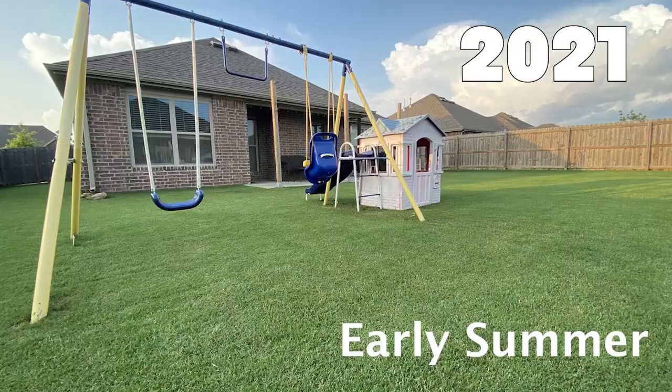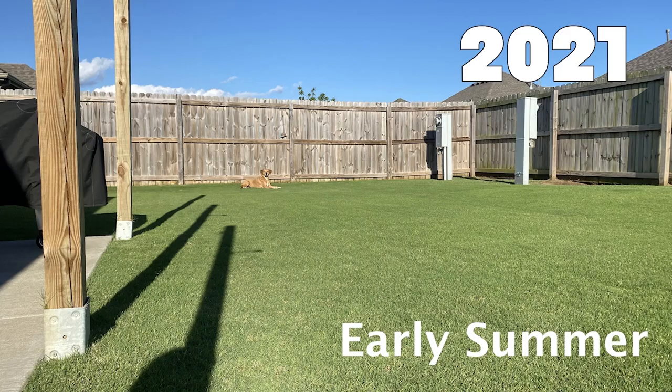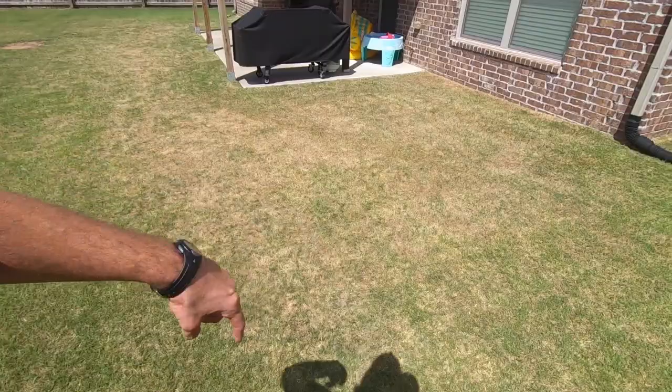Tis the season, and I'm not talking about the Christmas season — it's just about army worm time. Last year, a lot of us just got gut punched with army worms that decimated our yards, myself included. A lot of the reason for my destruction last year is I was busy and didn't have time for the cultural practices of watering, mowing, and just taking care of my lawn in general. Today, we're going to talk about some things you can do to help keep those army worms from destroying all the hard work you've put into your yard so far this season.